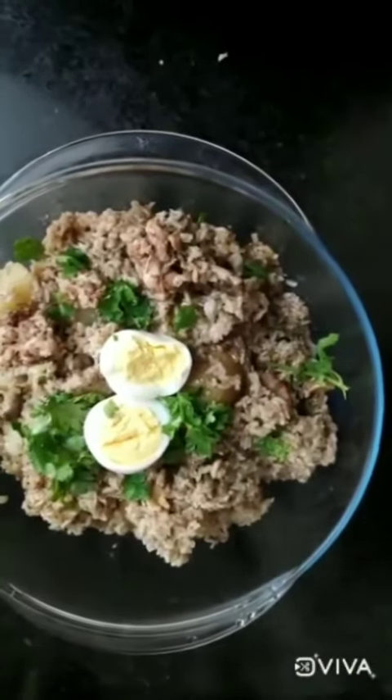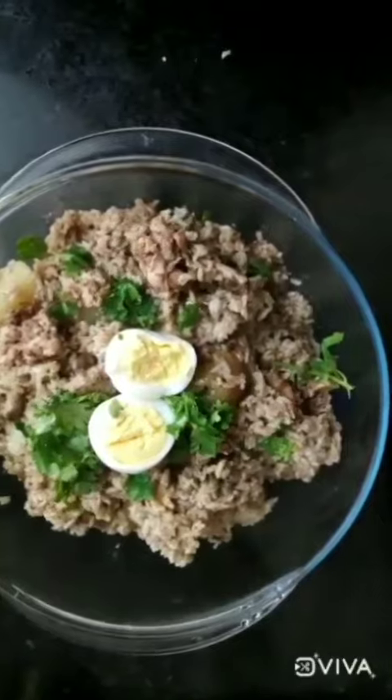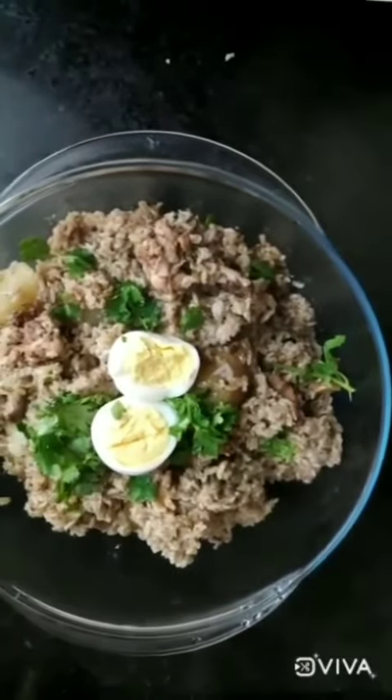The VIP biryani is ready and I am really looking forward to eating it. It smells delicious.